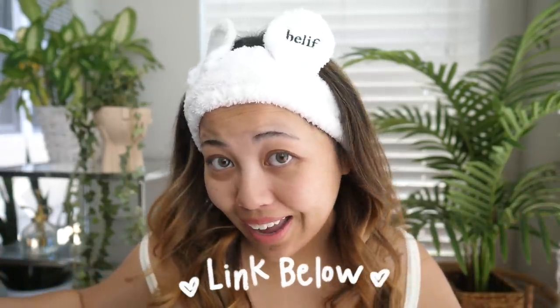Let me rinse this off. This is crazy — I didn't even need to use a cleanser. There's literally no leftover oil residue at all. Nothing slimy. I can totally skip out on double cleansing if I wanted to. If you wear makeup, I highly recommend it — I promise you, you won't look back. I guarantee. It's now available at Sephora and I'll leave some links below if you want to try.